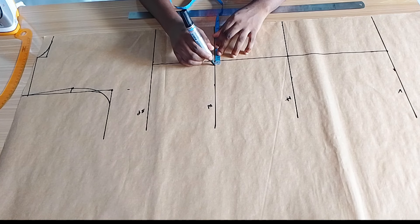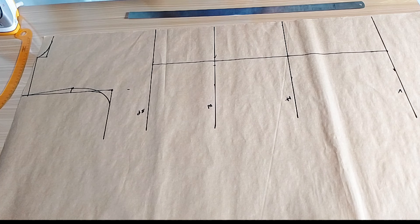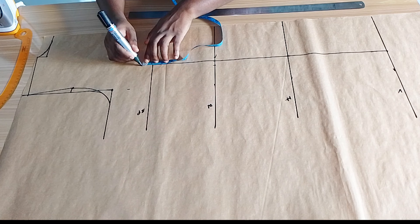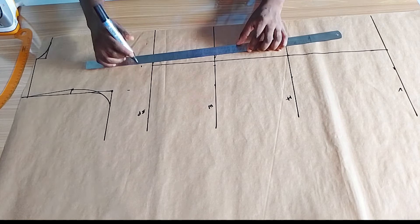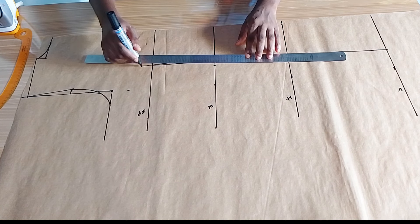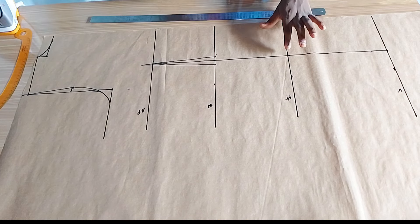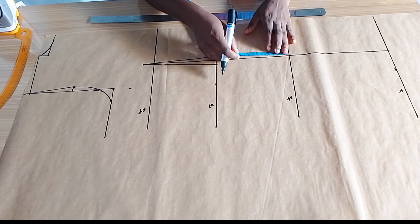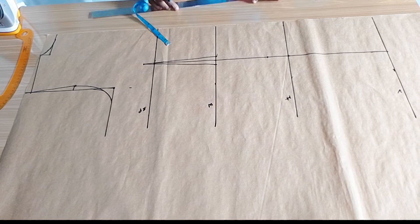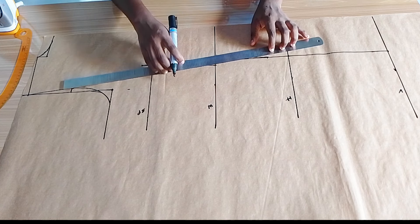On this waistline I'm going to mark half inch on both sides of the bust band line. On the first point I'll go up by one inch, extend my line to that one inch, and connect from that point through the half inch on both sides. Then on the hip line I will come up by two inches and slant back — this is the dart.